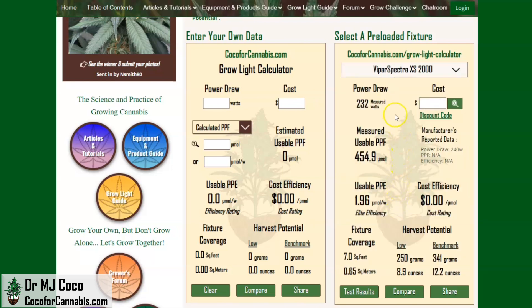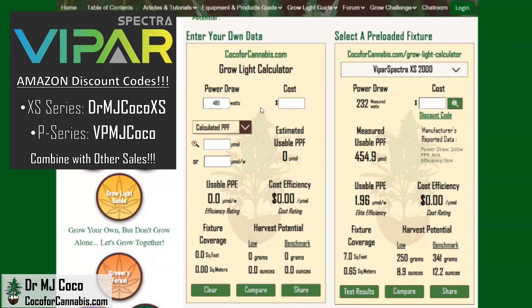Let's look at this data. The XS2000 had a power draw of 232 watts and delivered 454.9 micromoles of usable light to the canopy, which is a usable photon efficiency of 1.96 micromoles per watt. For the XS 4000, I can use the calculator on the left. The listed power draw is 480 watts. We have discount codes for Vipar Spectra — for the XS series, use discount code DRMJCOCOXS during checkout on Amazon. Right now there's a sale, and our discount code combines with other sales. With both discounts, the cost for the XS 4000 is remarkable at only $313.